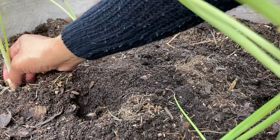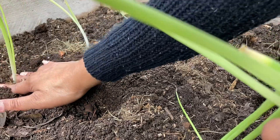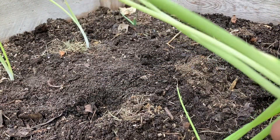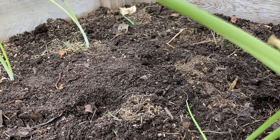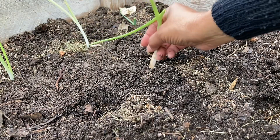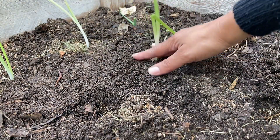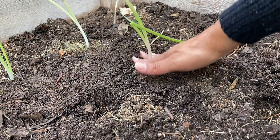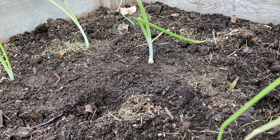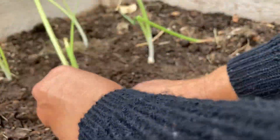Because dry roots kill your plants. So we're just dropping them down in there, covering the roots completely, and then tapping down. So simple, you can do this in just a couple of seconds.